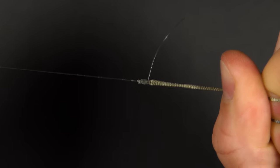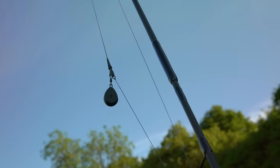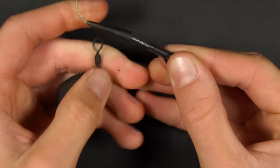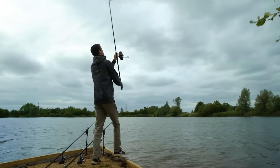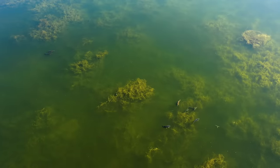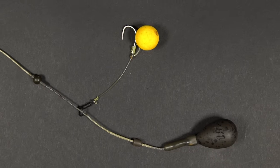To attach the leader to the main line we like to use a blood knot. Now you have a lead clip set up on a leader ready to cast out. The lead clip is a great all-round setup because it enables you to change lead very easily and also drop the lead if necessary. It also sits nicely on a silty lake bed as the lead can plunge slightly into the silt whilst leaving the lead clip and your rig on the surface accessible to the fish. The one time the lead clip isn't so suitable is if you're fishing in weed — in that case I'd probably recommend using a helicopter setup, which we'll cover later in this video.